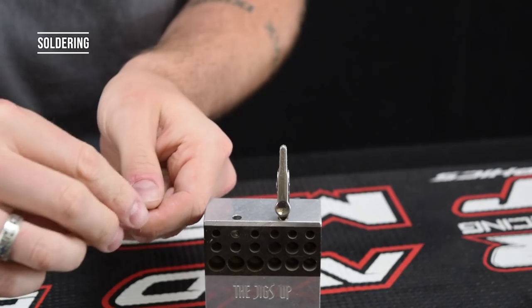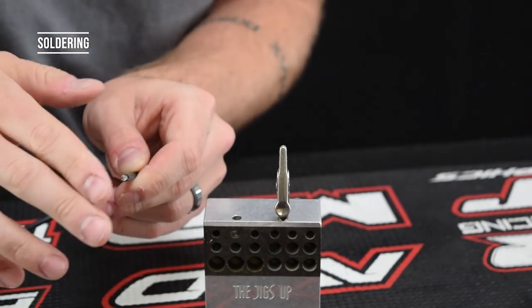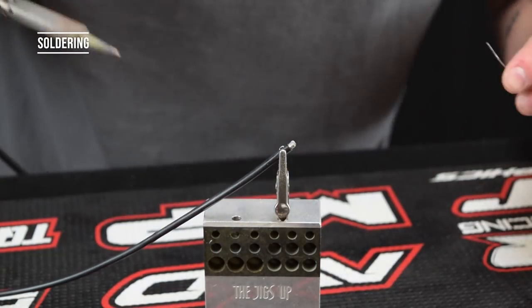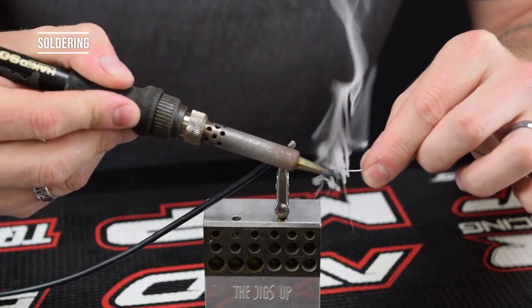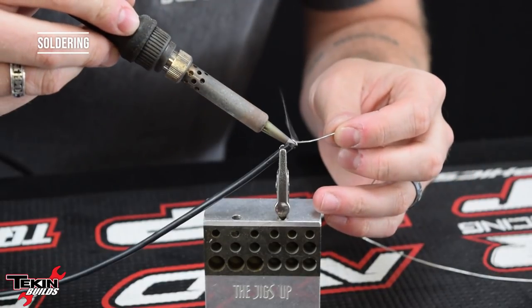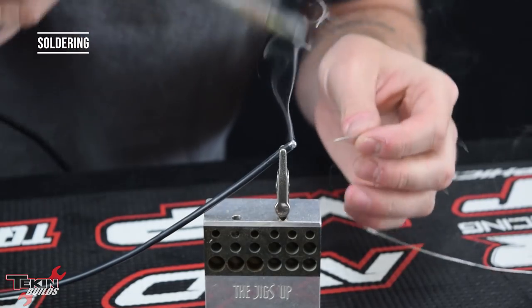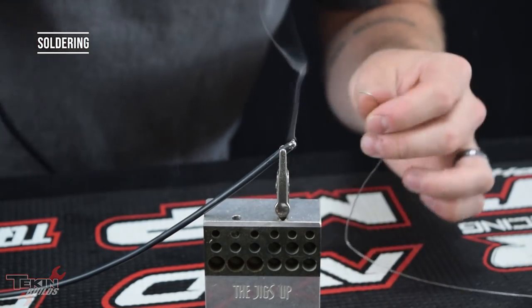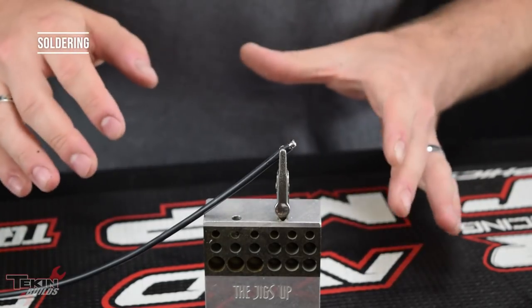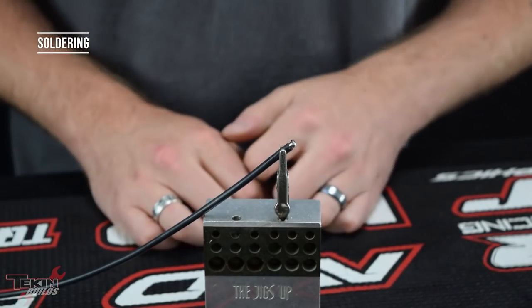Strip a little bit off the end and give the wires a good twist. Place this in the soldering jig — clean iron tip — and flow some solder onto there, then tin the end of this wire. Tinning just prepares the wire for better adhesion to the solder post. Don't overdo it with solder — just get some into the strands. We're going to do that with five different pieces of wire to prepare them to solder onto our RX8 posts.